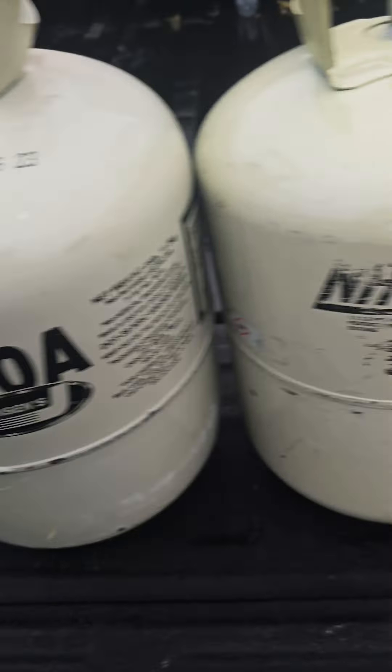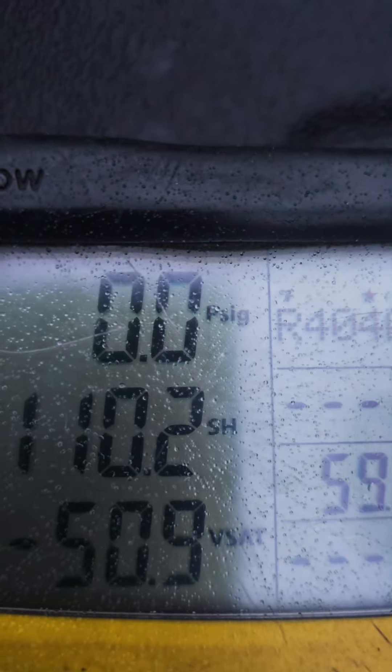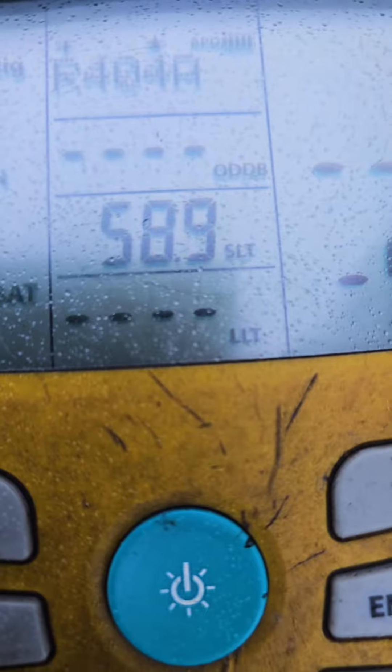Let's explore gas pressure. Here we have four different types of refrigerant. This is a digital gauge, currently at zero psi. This is a thermistor — it will measure the temperature. It's about 59 degrees out here right now.